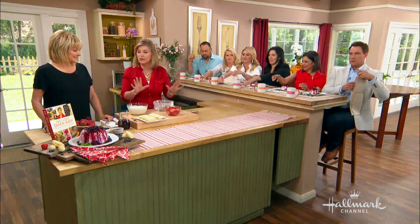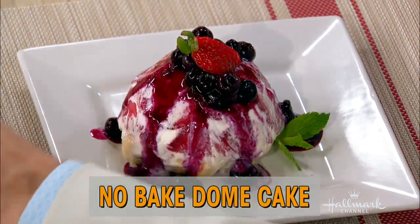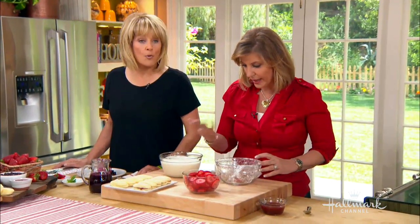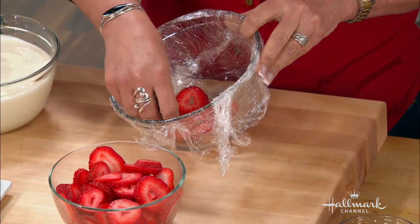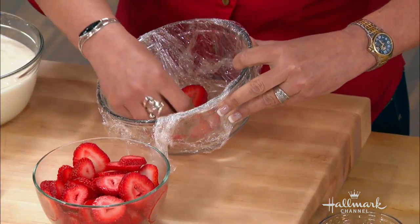This is foolproof and so fun. All you do is take some sliced strawberries and put plastic wrap into a bowl — it can be a metal bowl, any bowl. You put the first strawberry in the bottom and come up the side. You think, how am I going to get those strawberries all the way up the side? They support each other.